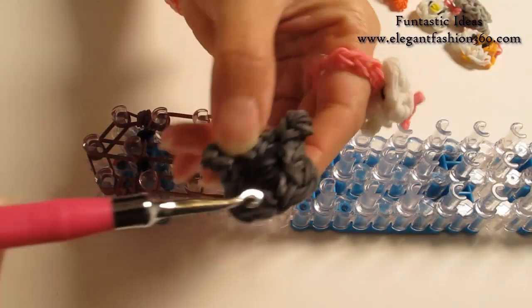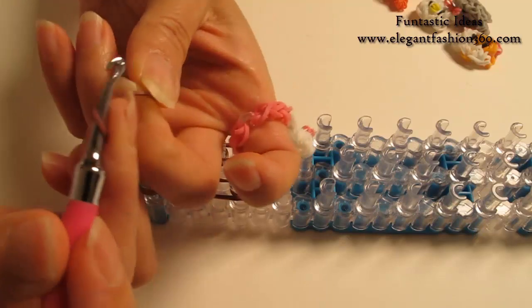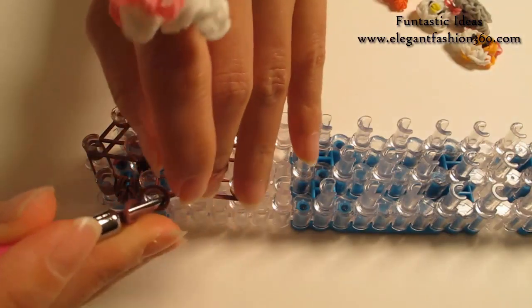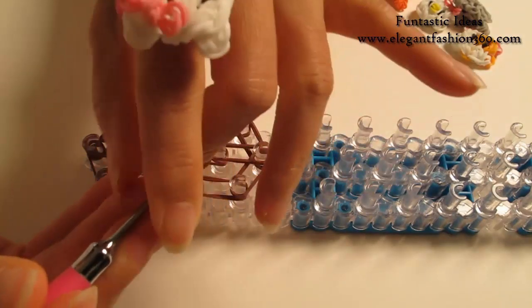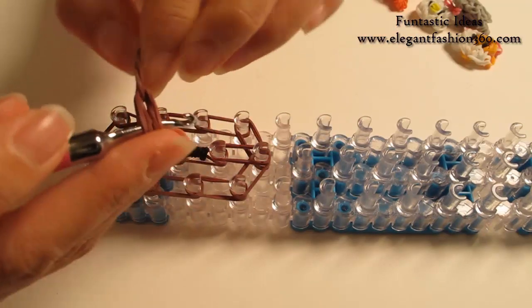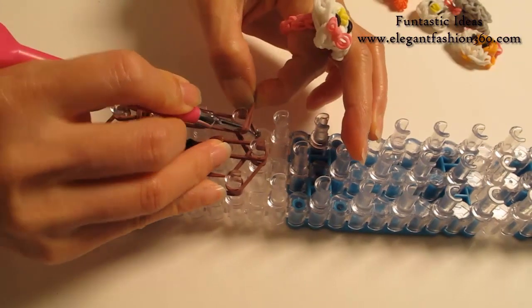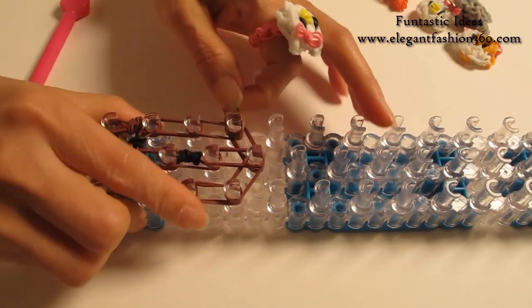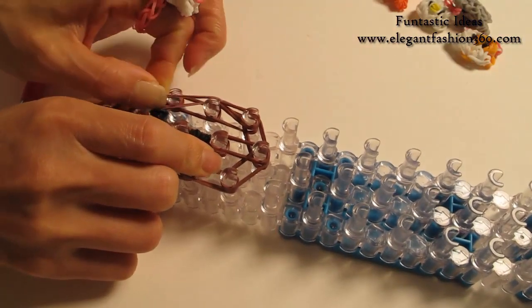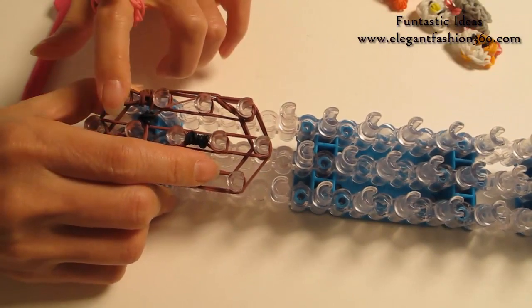Now we're going to have a little edge arm on the side of the face. For the edge arm, take one single band, twist only one time — you'll see two rings. Take two bands, bring it in here, put both ends on your hook. Now place the loose end right here, last one on your left. Then pull this cap band, place right here — skip one and place this one, second one from the bottom.